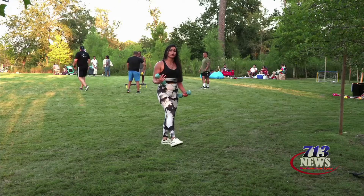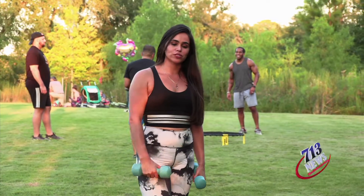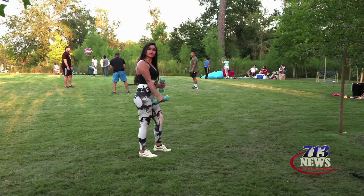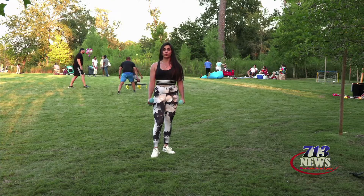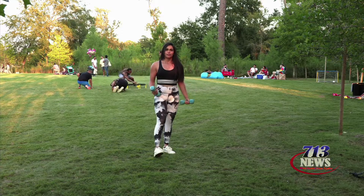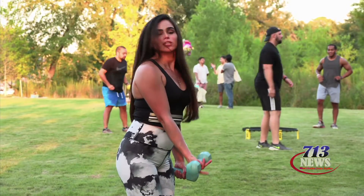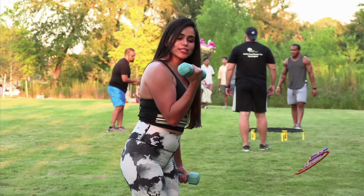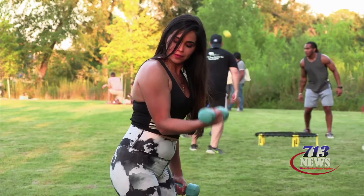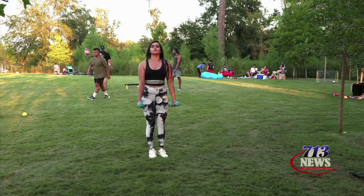Jumping on the next workout, we're going to be training our biceps. For biceps, we're going to be doing this movement. We're going to show it from the side and then from the front. You want to lean forward a little bit, have your arm forward, grab your dumbbell like this, squeeze it up, and then release.